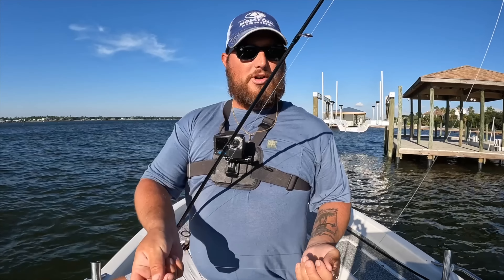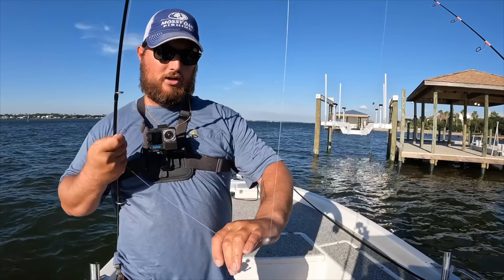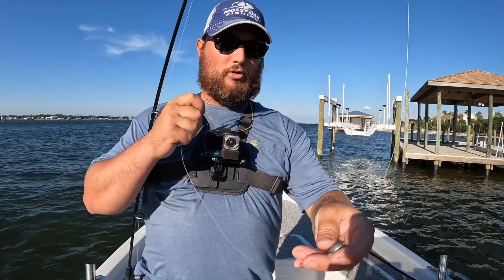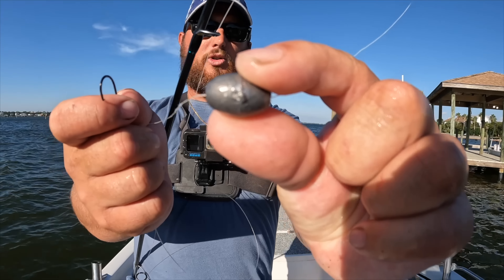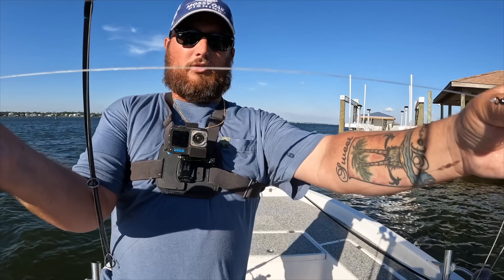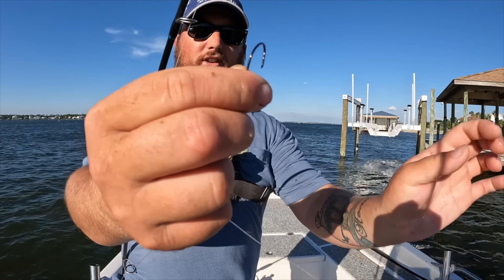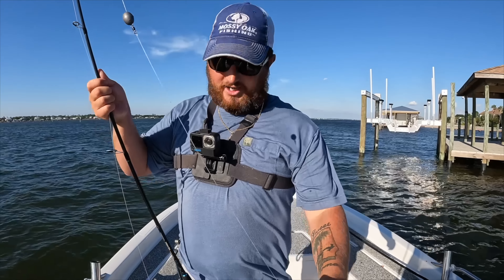She's already got a line in the water, but we're going to be fishing some bull minnows around these residential docks. Let me show you my setup real quick — it's a Carolina rig. From your main line, I have a three-quarter ounce egg sinker, a barrel swivel, some 20-pound fluorocarbon leader, and I've snailed a one-ought Owner circle hook on there. That's a simple fish finder rig or Carolina rig.